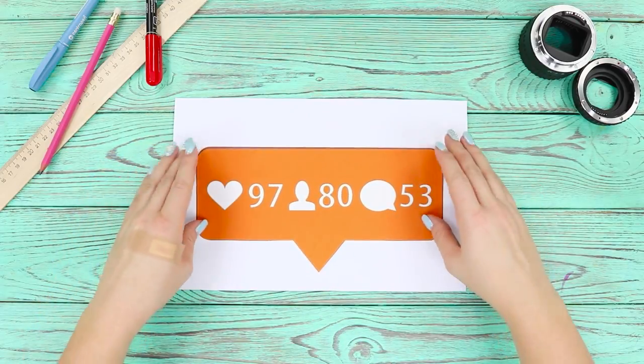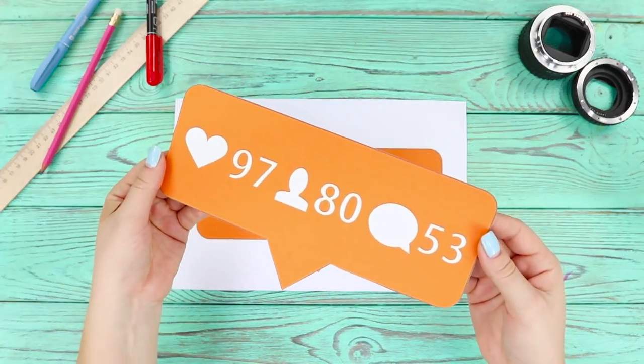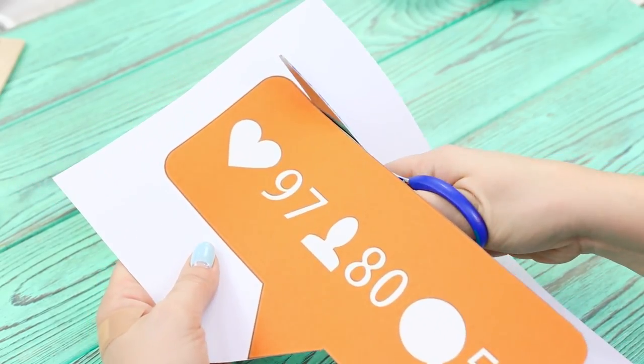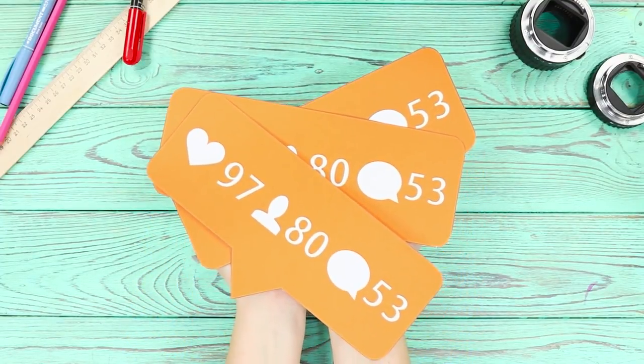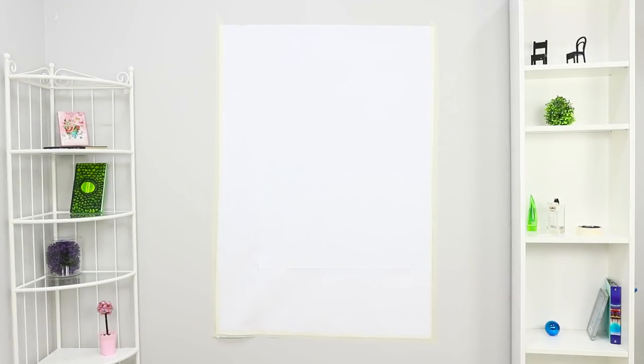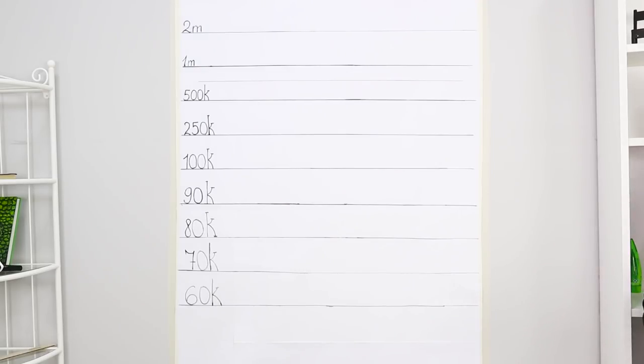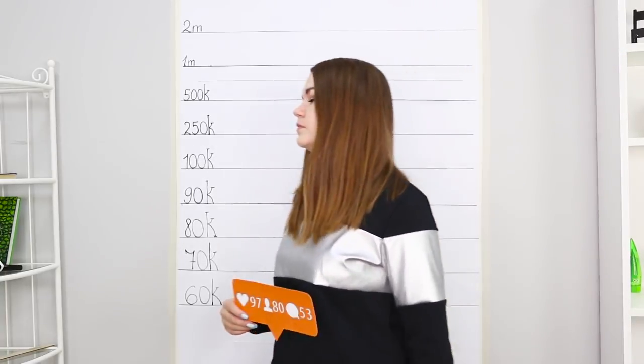Next, print out a screenshot of an Instagram picture — likes and all — and cut it out! Tape a piece of wallpaper to the wall and draw lines corresponding to the number of followers, like a social height chart. Stand in front of your homemade mugshot background, choose good clothes — maybe a striped jacket — and hold the tablet in front of you to take your Insta-Jail mugshot! This is clearly a maximum security photo — it's just what you need to maximize your likes!